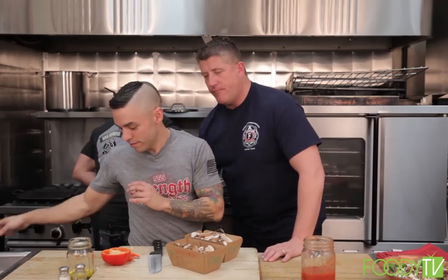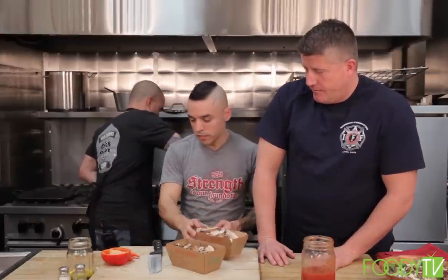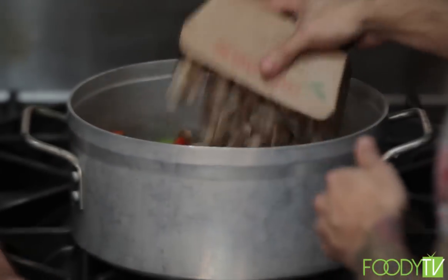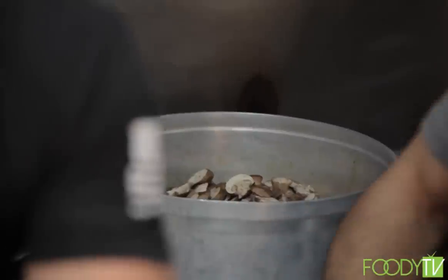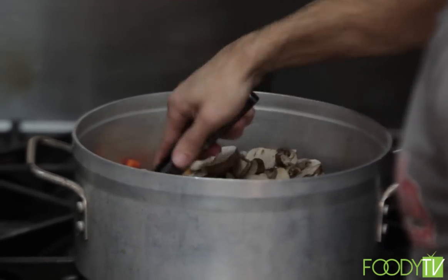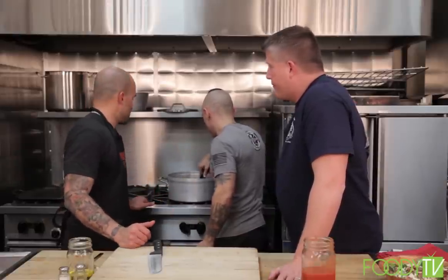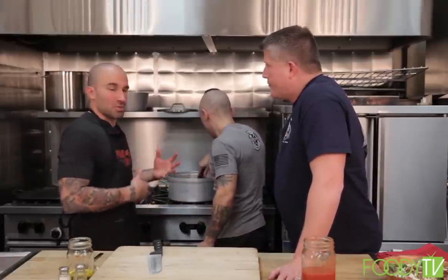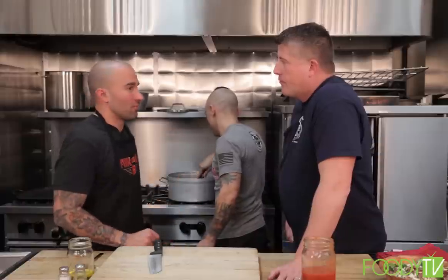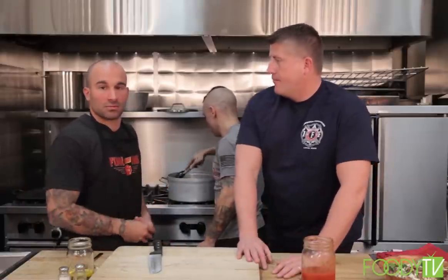Throw those olives in — like I said, this is a rustic dish, throw them in whole. That way if somebody doesn't like olives they can pick around them. Got your mushrooms, AJ? Throw those in. Some mushrooms in the chicken cacciatore — nice big pre-sliced mushrooms, two different kinds including button tops. We mix that up and let it cook — 25 to 35 minutes on low, medium-low heat. You just want all the flavors to come together and the vegetables to get tender. I don't particularly like overcooked vegetables — I like a little crunch.